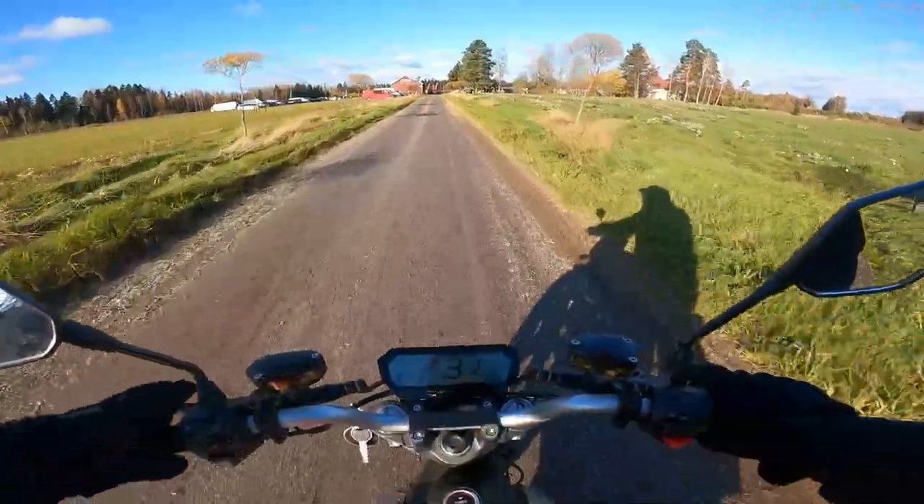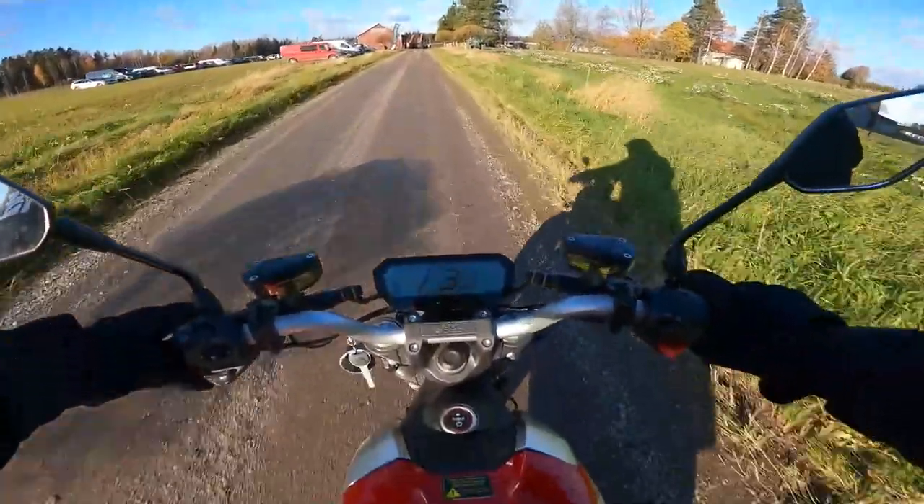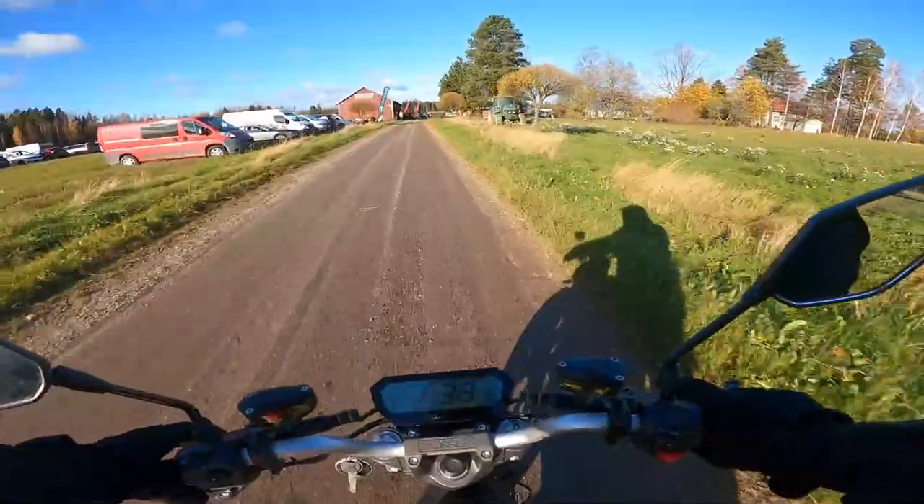Mietin, että tarvittaisiko tämä mikrofonia, mutta no joo, ehkä olisi tarvinnut, koska vähän tuulee. Mutta itse asiassa tämä mopo on hyvin hiljainen.